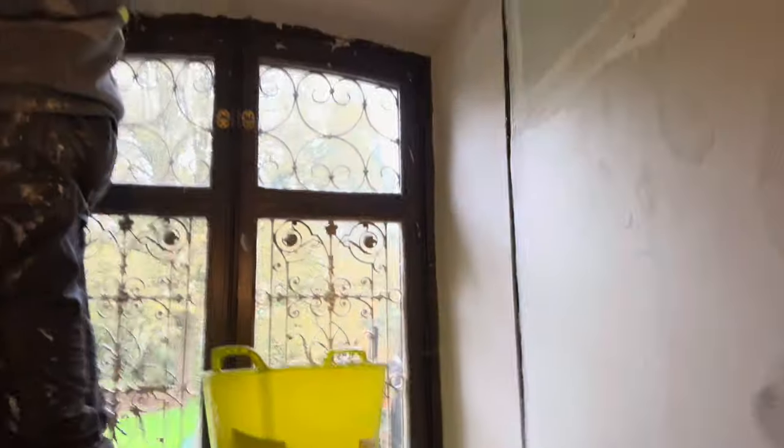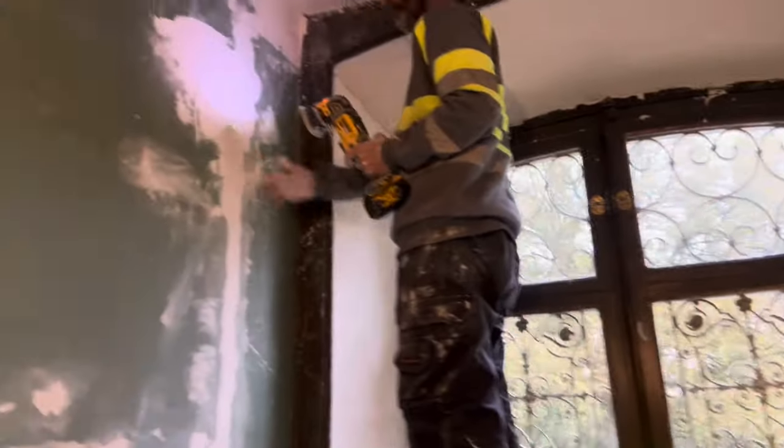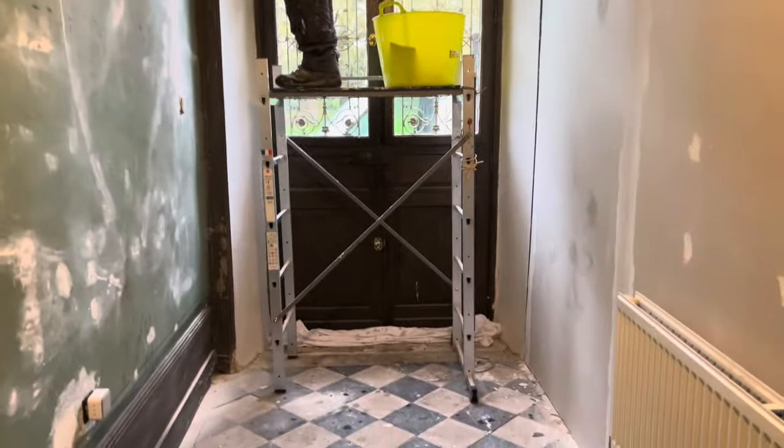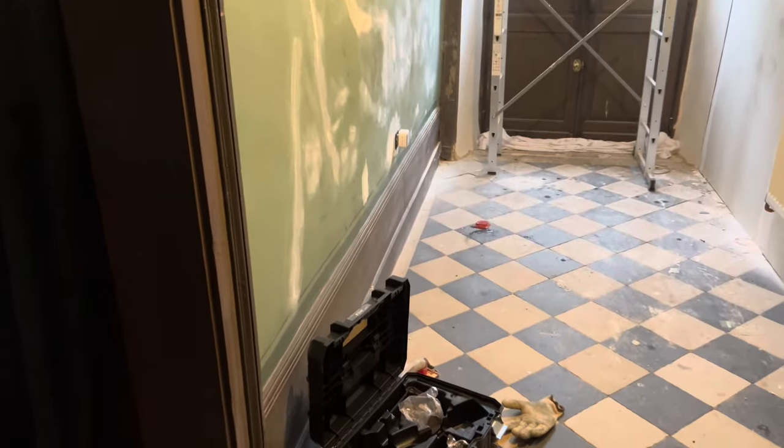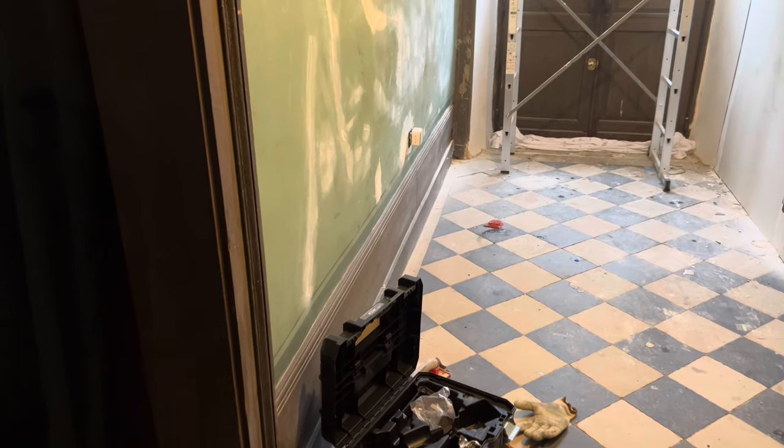We've got the plasterboard done now in the entrance hall. Will has done it — we've binded and plastered, and fixed up underneath the door. Will is sanding everything, really prepping for painting. He's not going to do the painting — I have to do the painting. I'm so happy that Will's done this now. Everything is done; once we get this cleaned up and give it a lick of paint on the ceiling and the walls, it'll look nice.